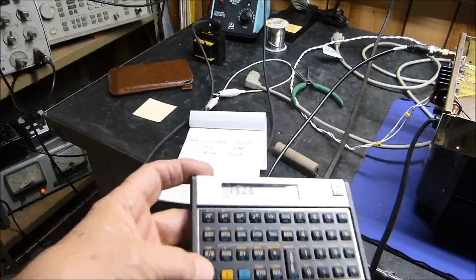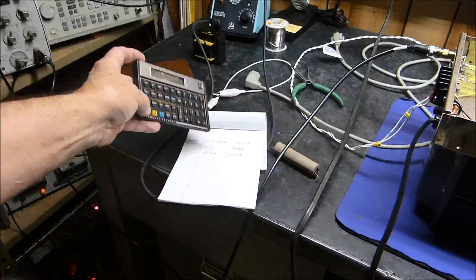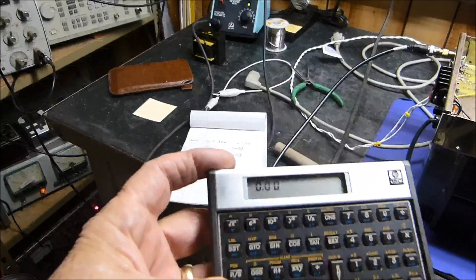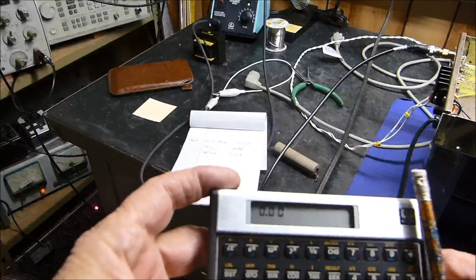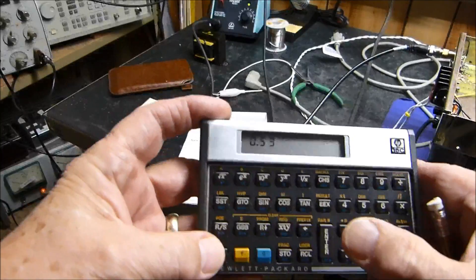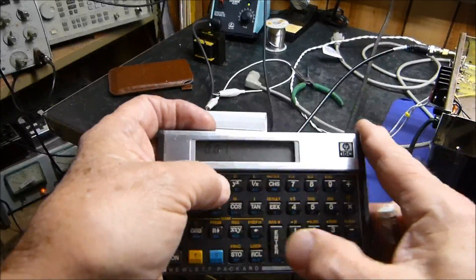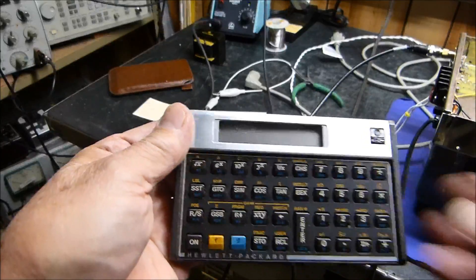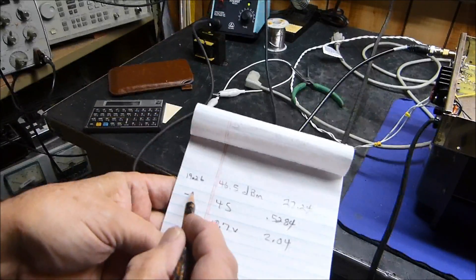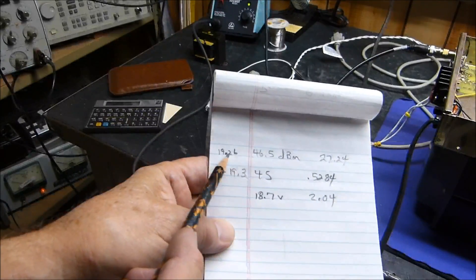Since this is power, it's 10 times the log base 10 of the power ratios. Since it's a loss, we put the smaller number on top: 0.5284 divided by 45. We enter that, take the log, multiply by 10, and we get minus 19.3 dB. Our direct meter said 19.26 and now we get 19.3 — that's correct.